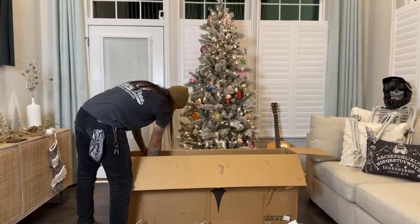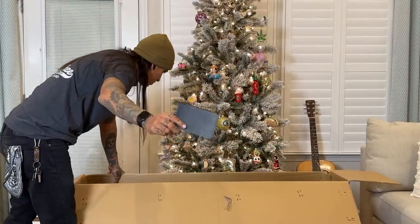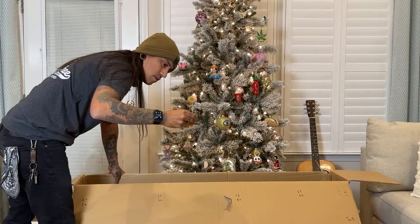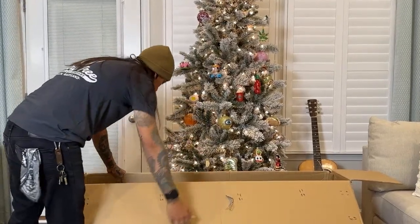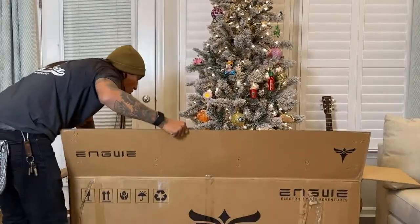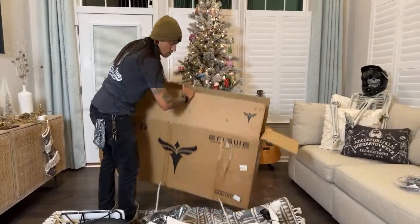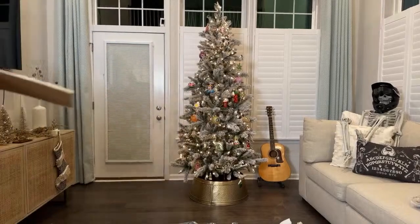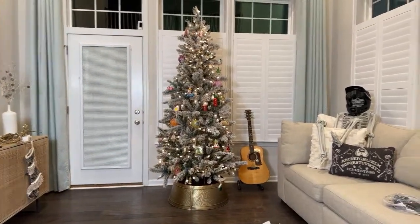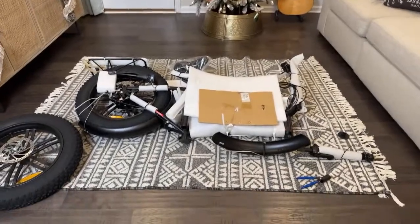What the heck is all this stuff in here? They have like all this plastic stuff on the side. Is that so it doesn't get scratched or something? I've never seen that before in a box — that's a first. Let me get this out of the way. Put it on a carpeted floor because there are staples on the bottom of this. We don't want that sliding around.